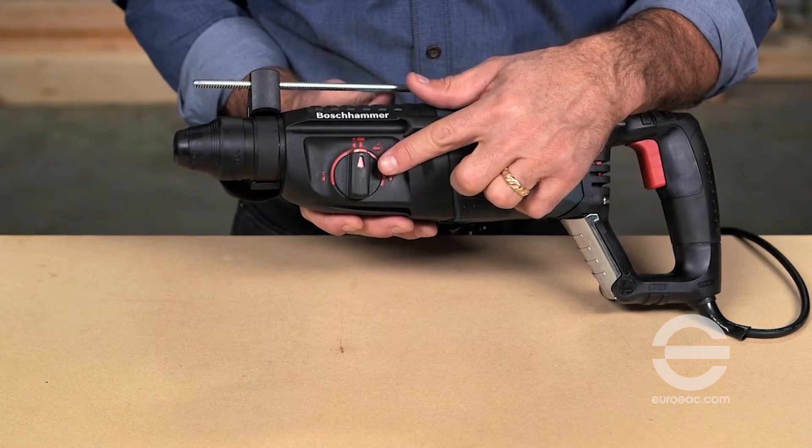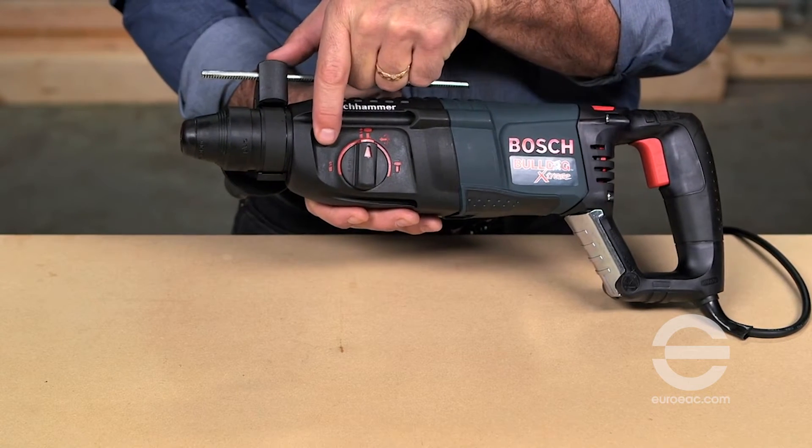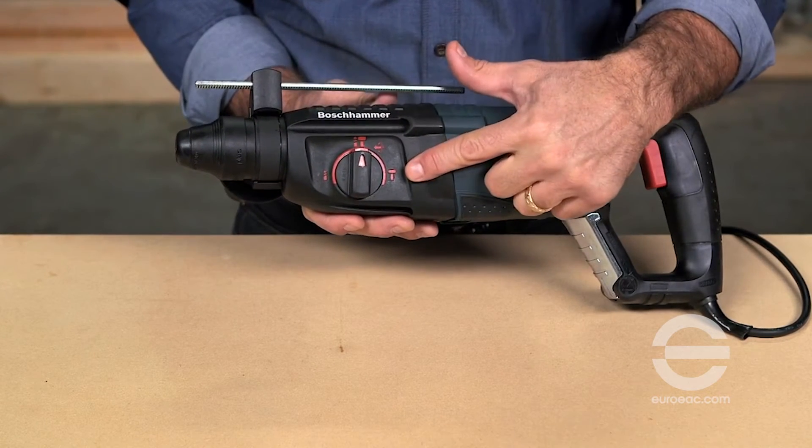A multifunction selector offers three operation modes: rotary hammer, rotation only, and hammer only.